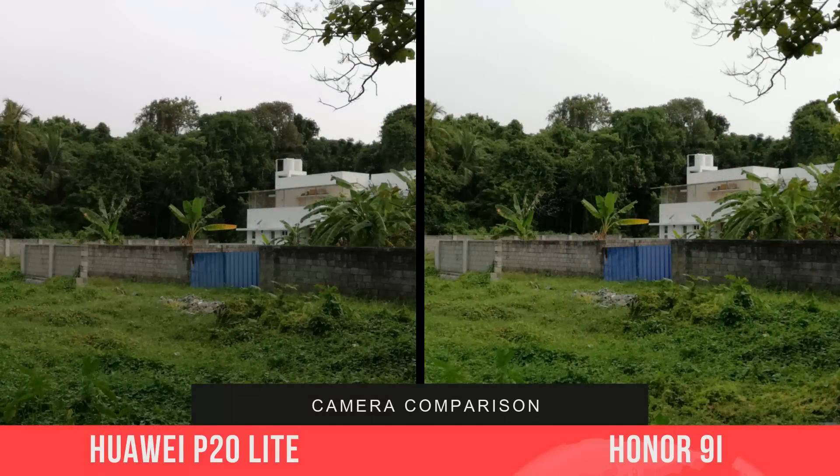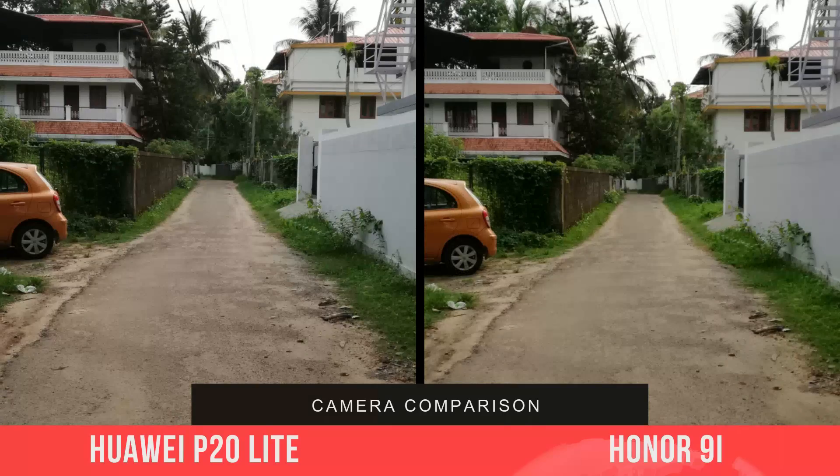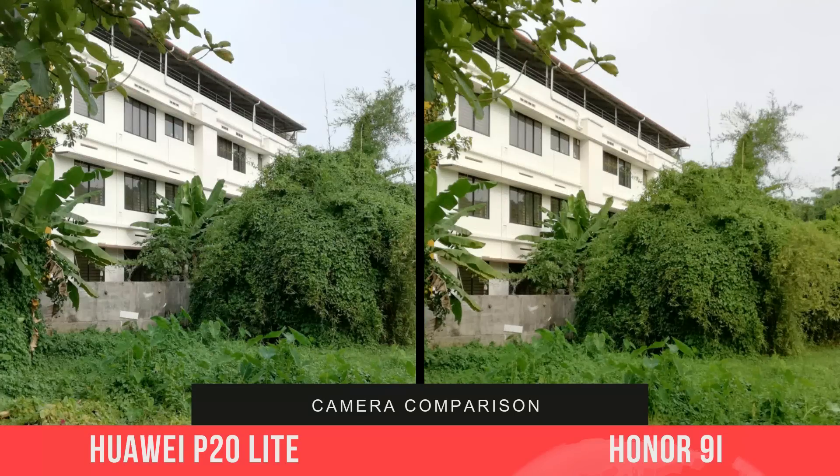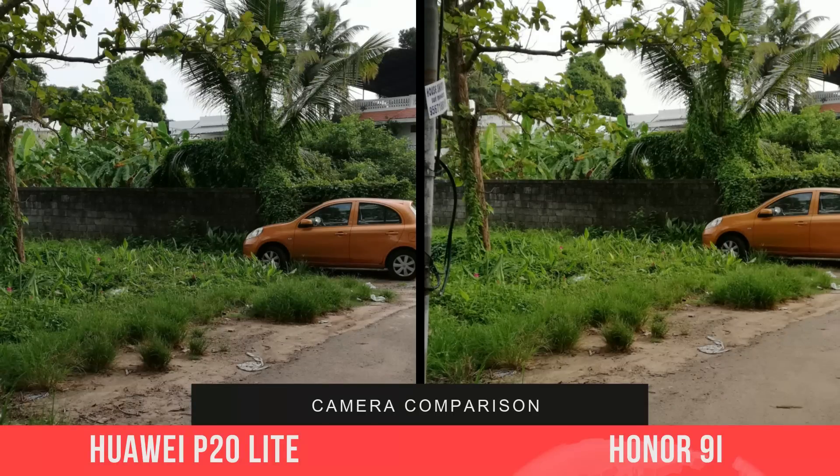Looking at the daylight captures, one of the inherent problems with the 9i has been color reproduction — often oversaturated, as mentioned in our detailed camera review. The P20 Lite offers vivid colors and is more accurate in terms of color reproduction. Sharpness levels are also slightly better on the P20 Lite, and the dynamic range is quite similar on both phones.